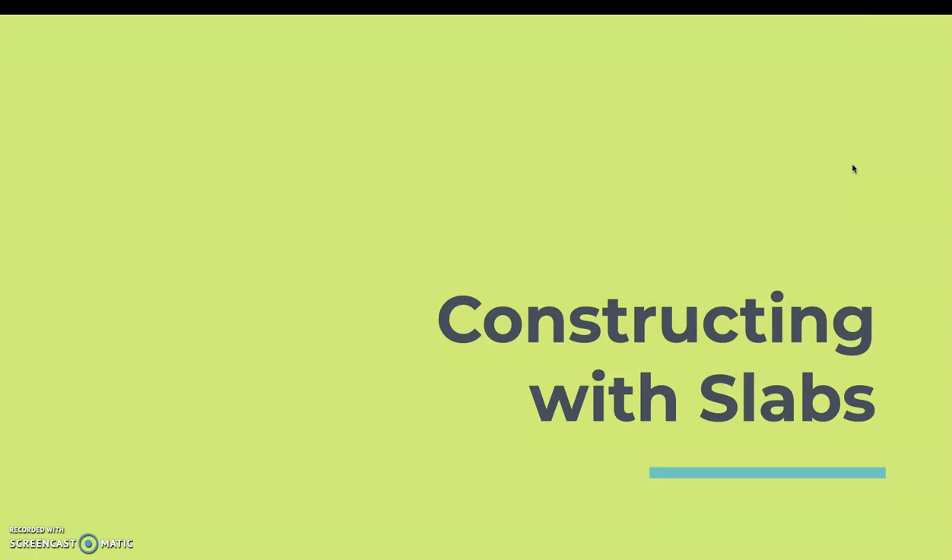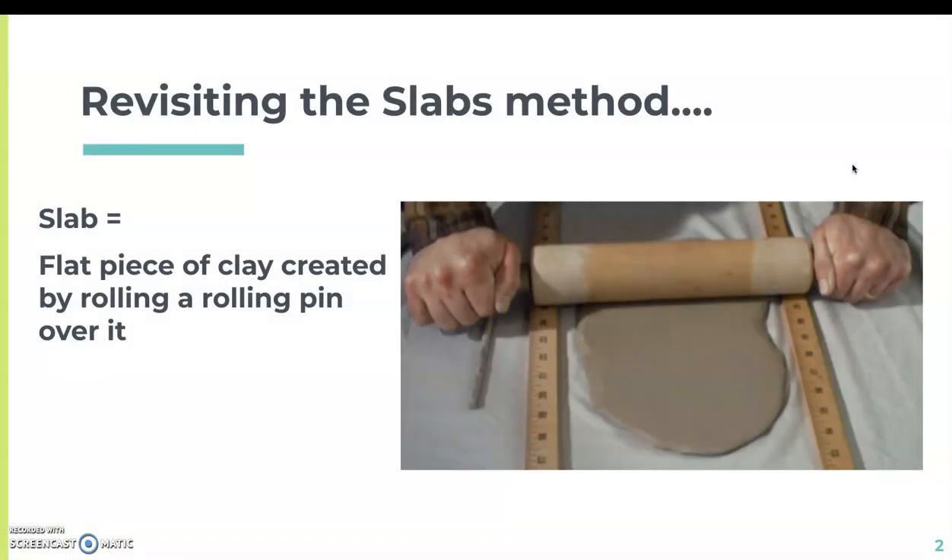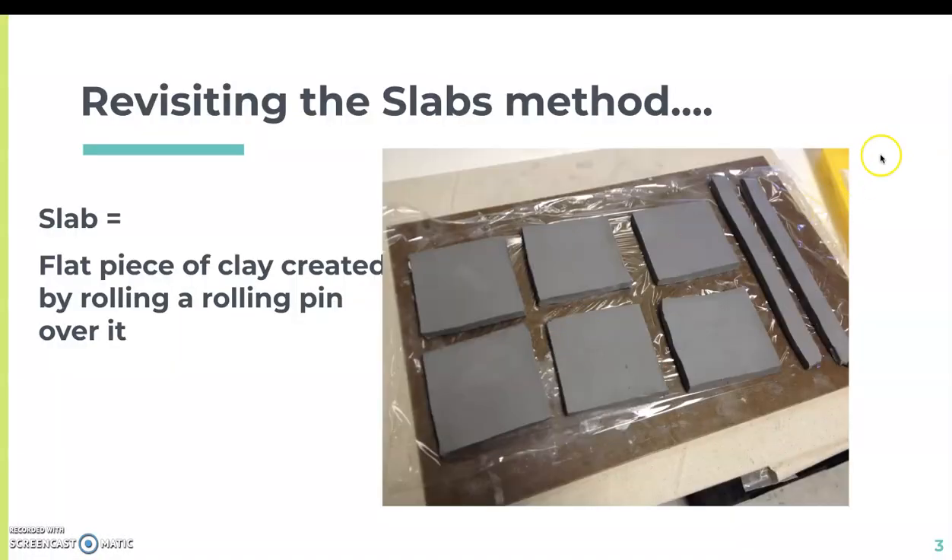This particular clay project is focused on using slabs as a construction technique. A slab is a flat piece of clay created by rolling a rolling pin over it. In this photo, a person is using a rolling pin to roll out clay with two wooden slats placed on the side, to ensure the slab doesn't become thinner than those slats. From the slab you create, you can cut it into different pieces and use that for construction.